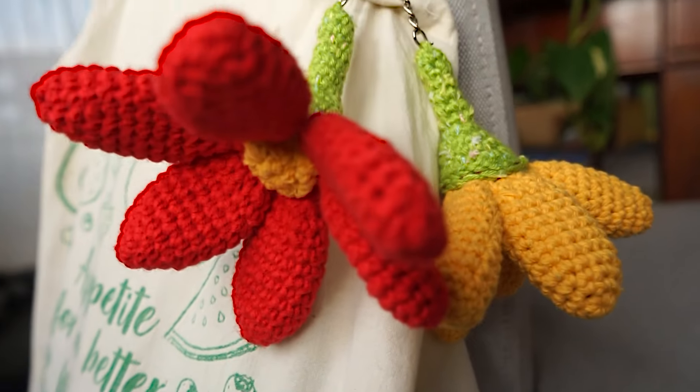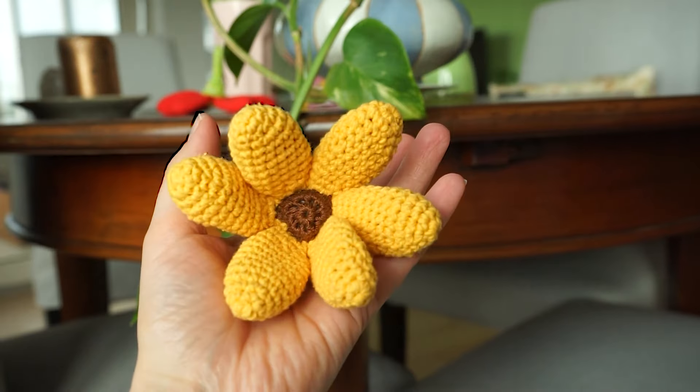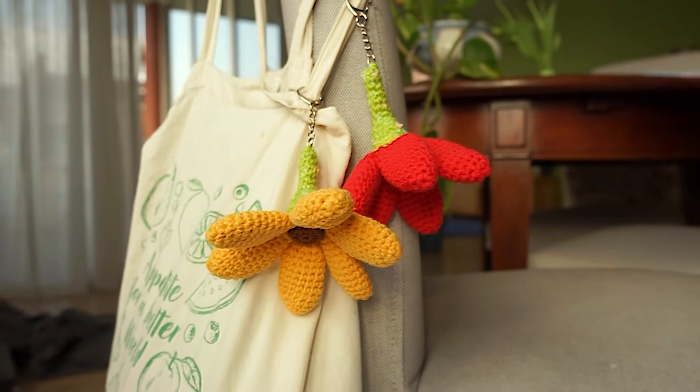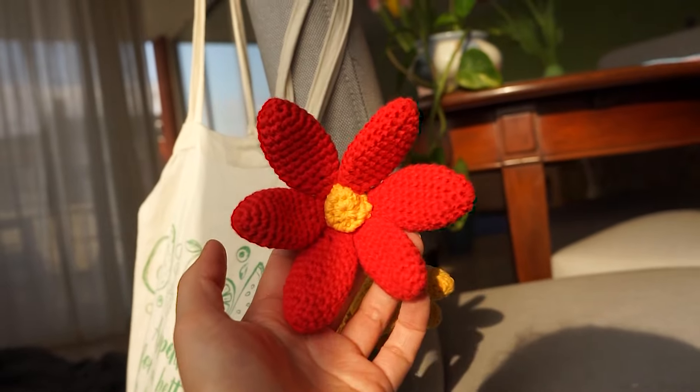Hey! Today I'm going to show you how to crochet these flower keychains. They are so cute to hang on your bag or something, and you can crochet them in your favorite color combo.